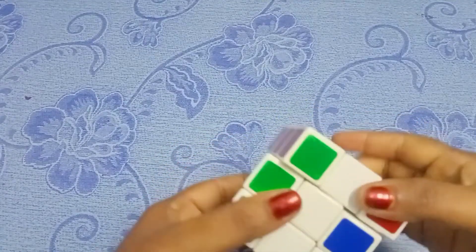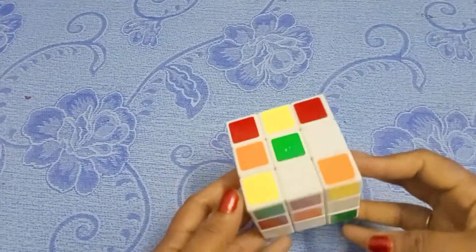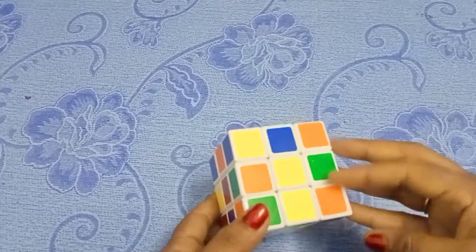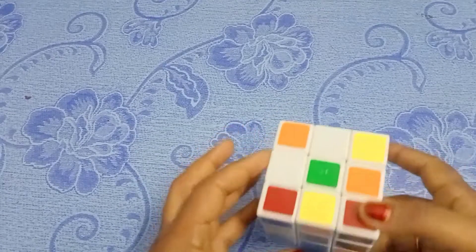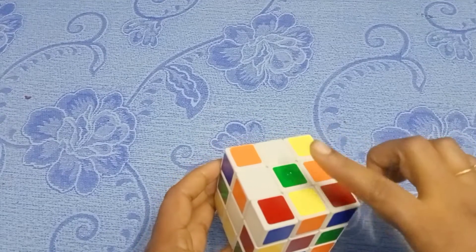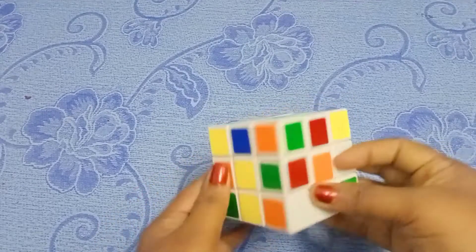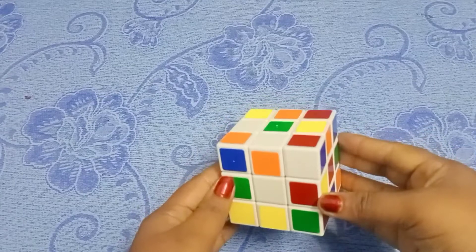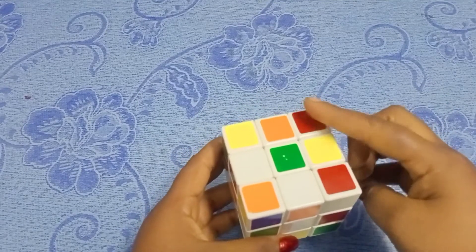We will show you the first layer of the Rubik's cube. First, prepare the main layer and try to extend it. Without a formula, at least try to match the first layer.